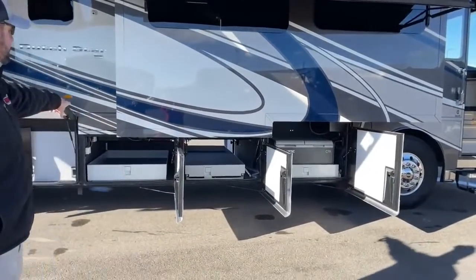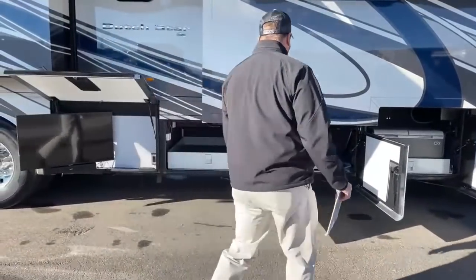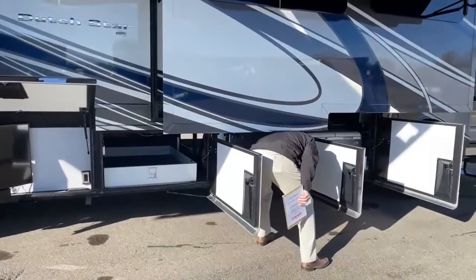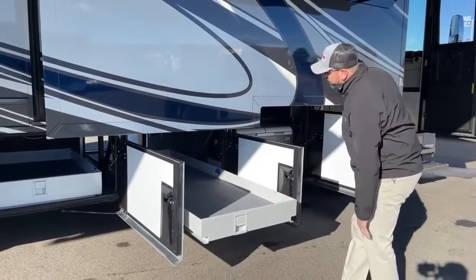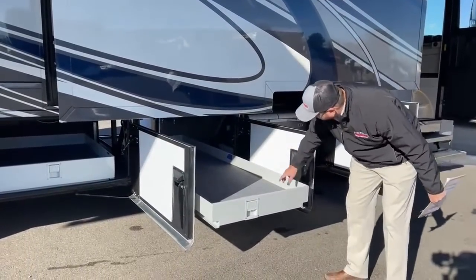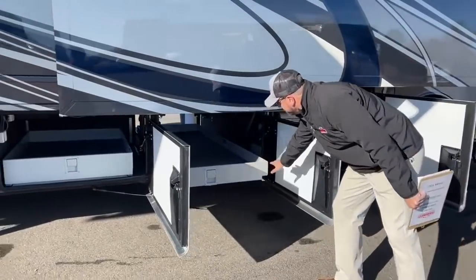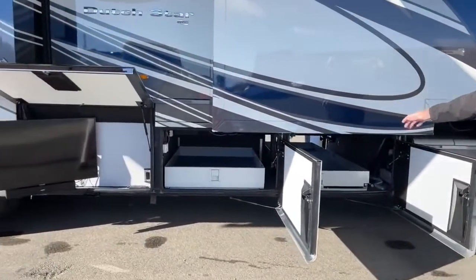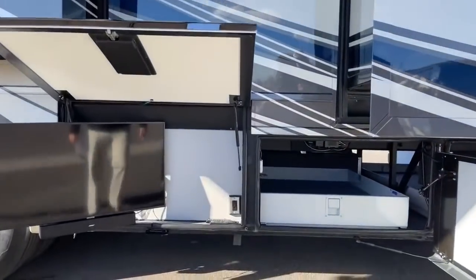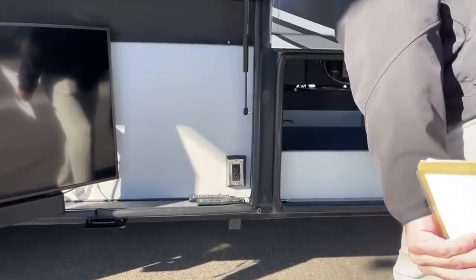Coming down this way we've got two slide trays. The first slide tray comes all the way out on both sides. There are LED lights in these compartments to light them up at night so you can see what you're grabbing and getting out of there.